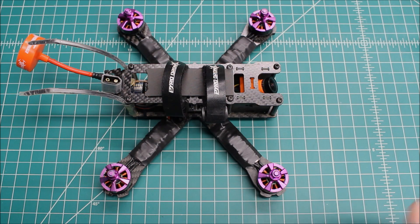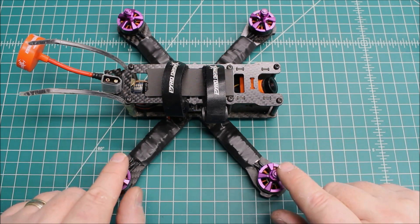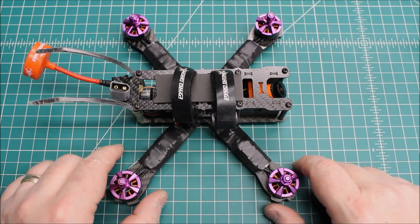So if you guys have a chance and you need some motors, buy up a bunch like I did — I'm just telling you, they're great motors.